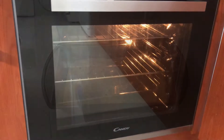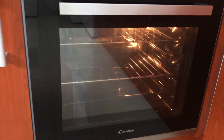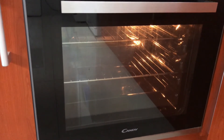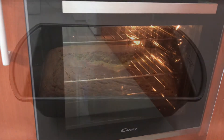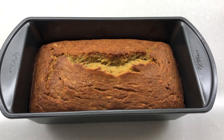Bake in a preheated oven at 180 degrees Celsius for 40 to 45 minutes. Remove from the oven and let it cool down on a wire rack.